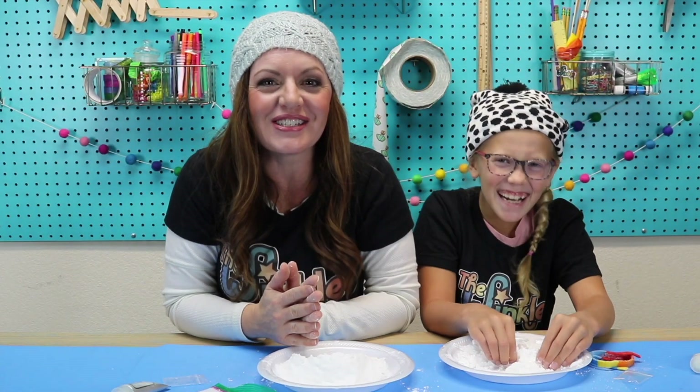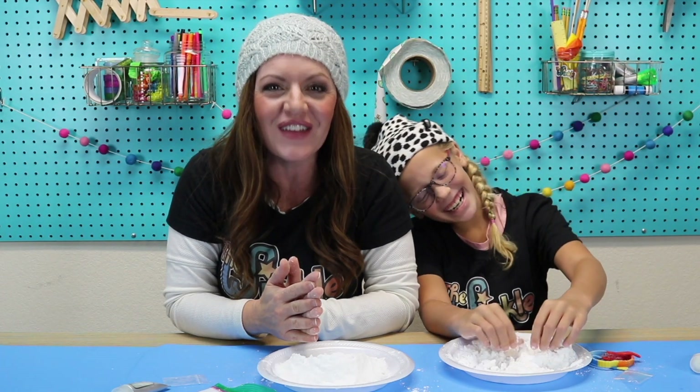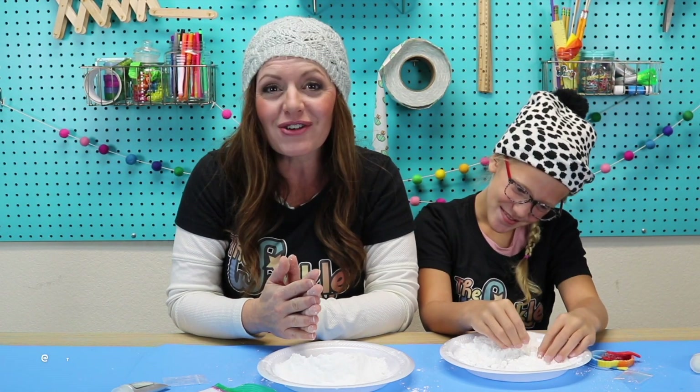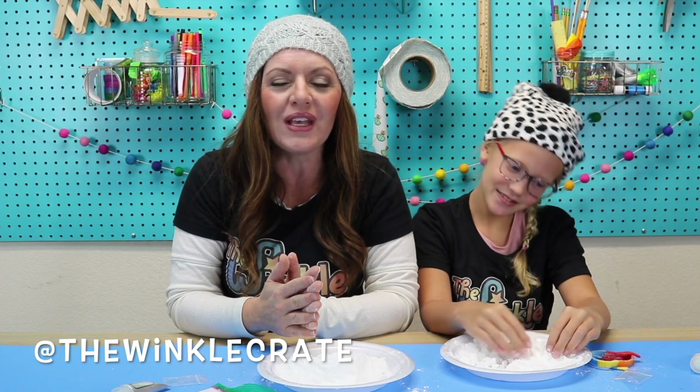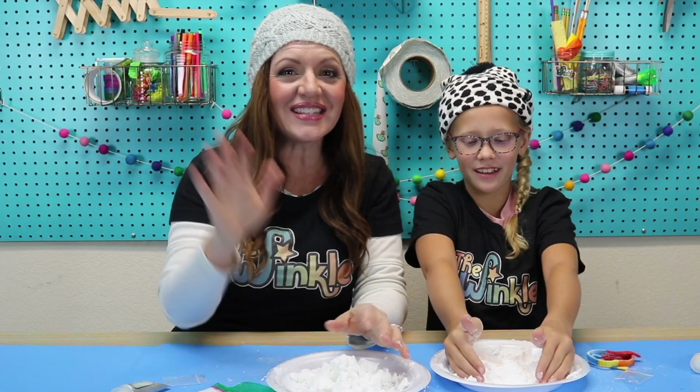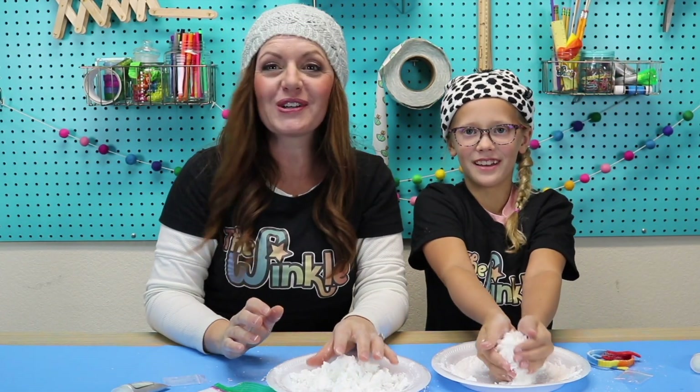While you're playing with your snow today, have a grown-up take a picture or video of you, and they can post it to social media — either Instagram or Facebook — and tag us at The Winkle Crate. That way we can see what you made and how it turned out. Thanks for joining us, everybody! Have fun with your snow. Bye!